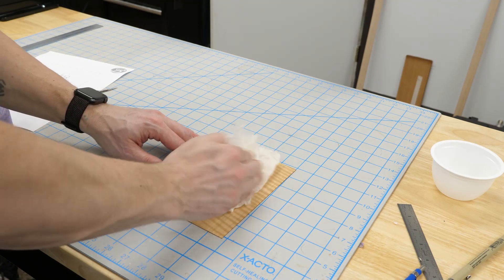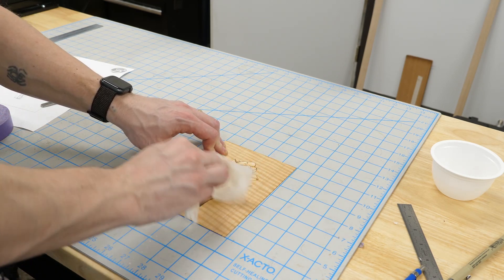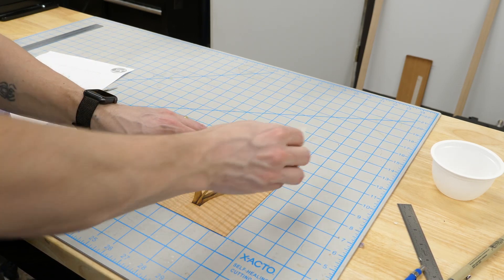Sand shading can dry out the pieces and cause them to shrink a little bit. So here I'm lightly moistening the piece with a damp paper towel and putting it under the cutting mat with some weight. Usually you'd want to do this before you assemble the piece, but I forgot.